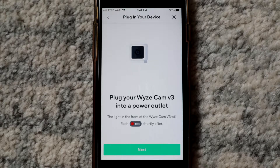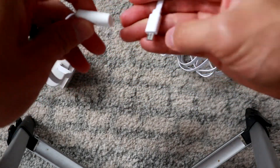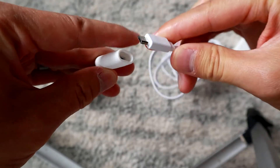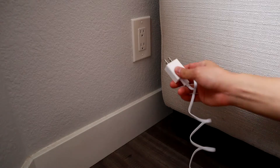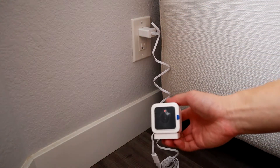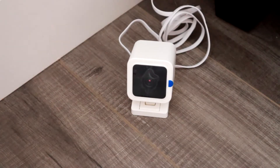Now plug in the camera to a wall somewhere. Take your power cord and hook up the micro USB to the camera, then plug it into the wall. You're gonna see a solid red light, which means it's powering up. Wait about 20 seconds and it should be blinking red, which means it's ready to connect.